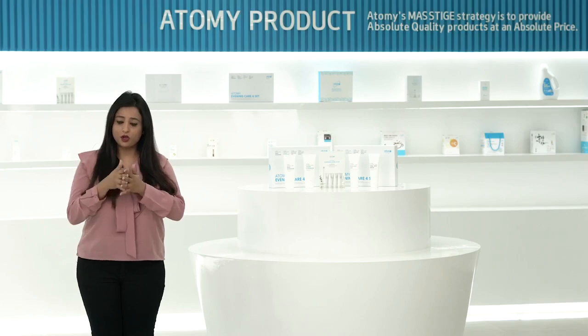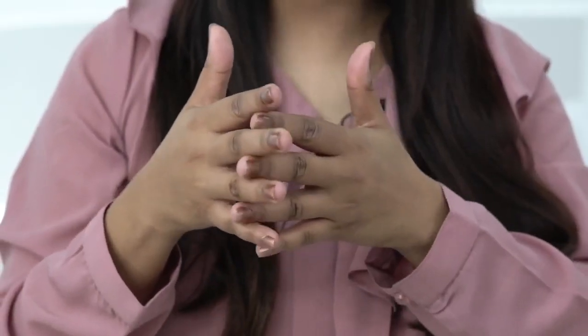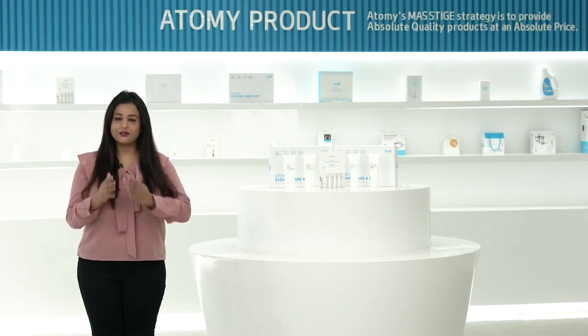Fifth, rub thoroughly between each finger. And lastly, enjoy the fresh scent. And rinse thoroughly.